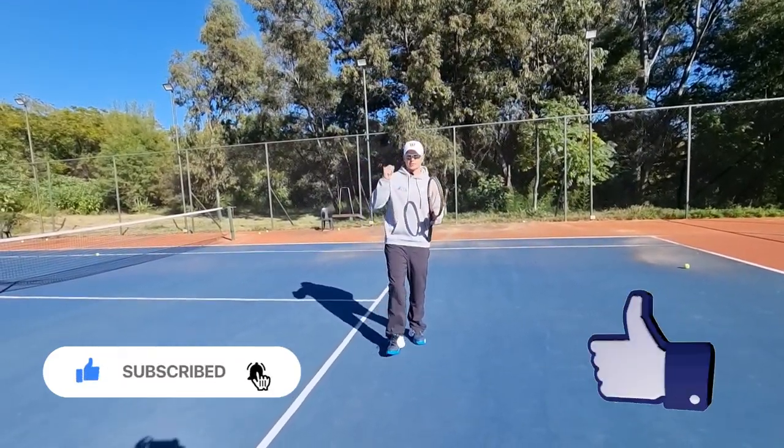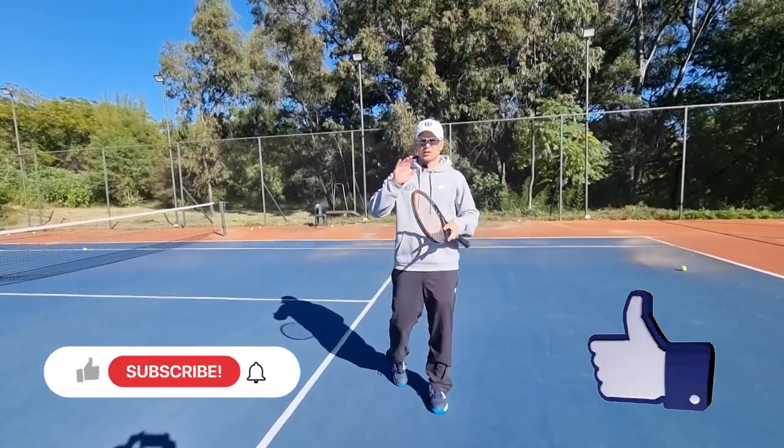Before I do that, please support me by subscribing to the channel and liking this video — that would really help me out.